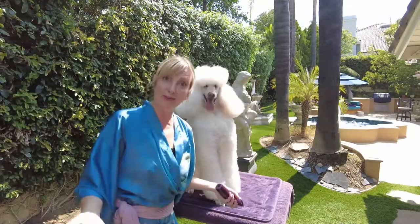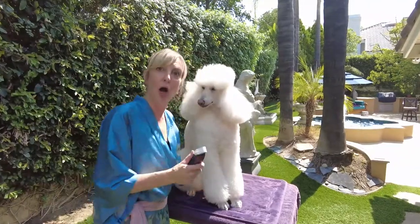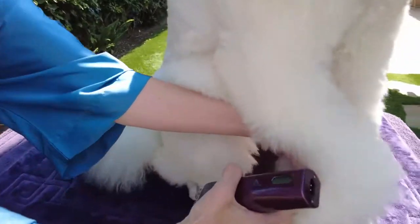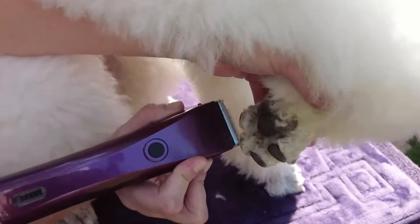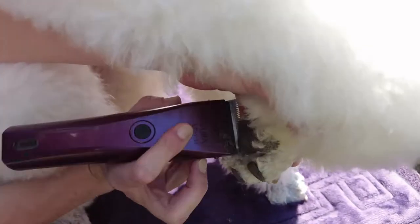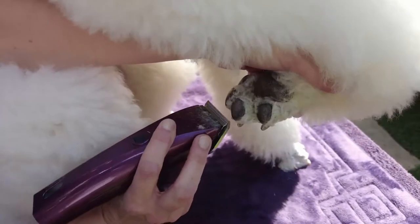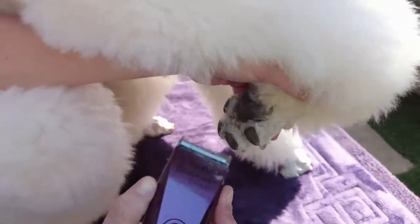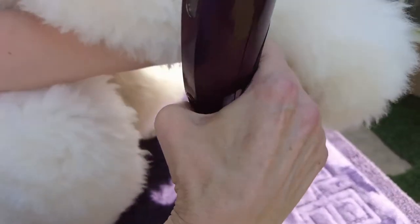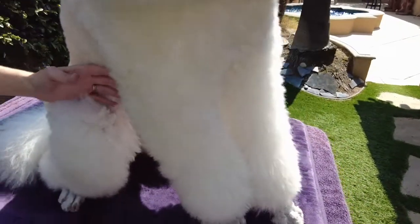Let's jump in and give our beautiful Ava a gorgeous poodle paw. We start from the back — my clipper is set to 30. That's the normal clippering of the paw pad. She's pretty clean here because she's a championship show dog, but I can still get these bits. If you want to really dig in, you can only do so at the big paw pad, always remembering the little toes have webbing. Never go side to side — always face this way.